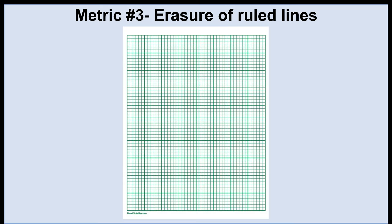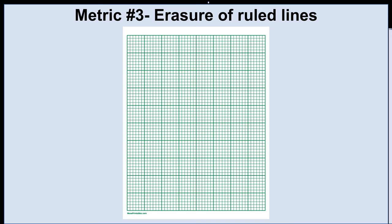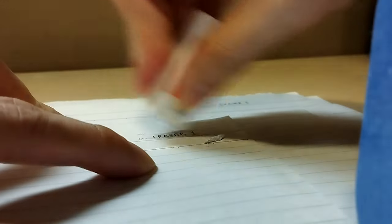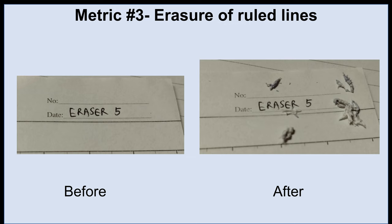Now onto the third metric, which is erasure of ruled lines. If you've ever been a student, the last thing you want is to erase any ruled lines or printed text on your exams — it's especially annoying when you're a science student using graph paper, because you really need the grid lines for your plots. I used traditional ruled paper as well as some words written in ink, then checked each piece to see which eraser caused the most damage to the ruled lines and ink after the 100 strokes from the lifespan test. Here's an example of a before and after picture — you can see that underneath the word 'date' the ruled line is a bit faded in the after picture. These pictures were for the Staedtler Rasoplast eraser, but I did this test for all 10 erasers.